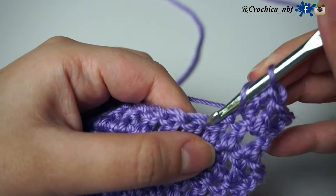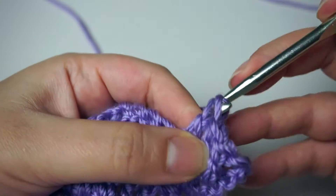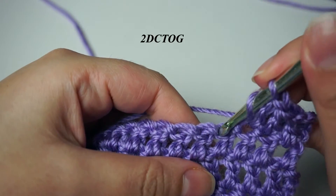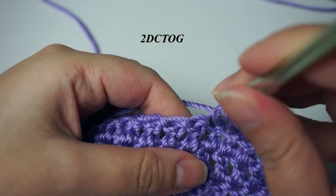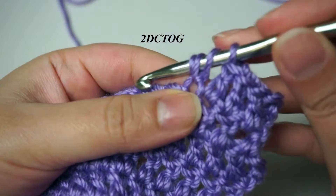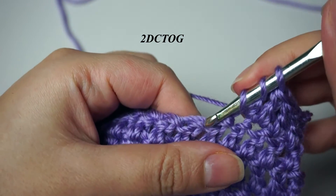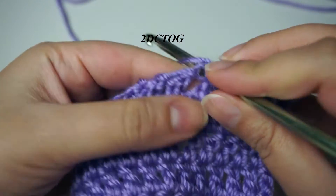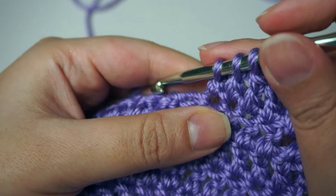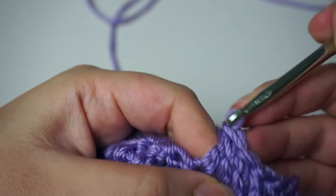To start, I made again a piece of double crochet. To make a decrease, you will yarn over and pull through, pull through two — you must have two loops in your hook — and then go to the next stitch and do like a half double crochet.